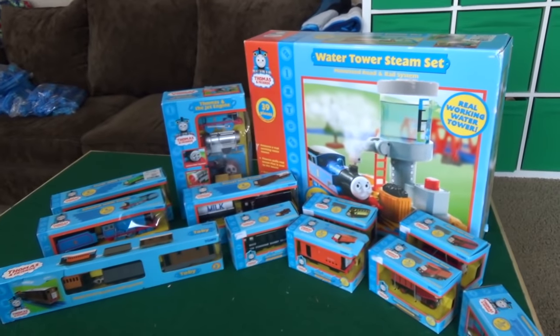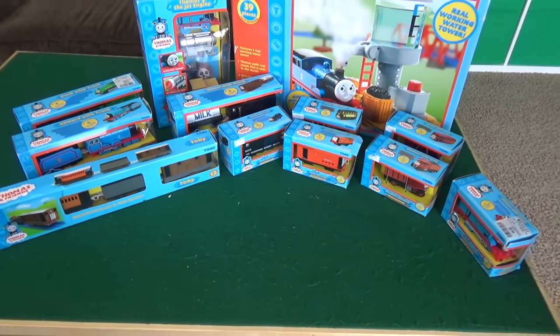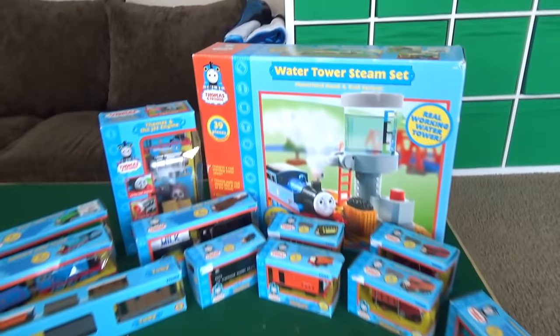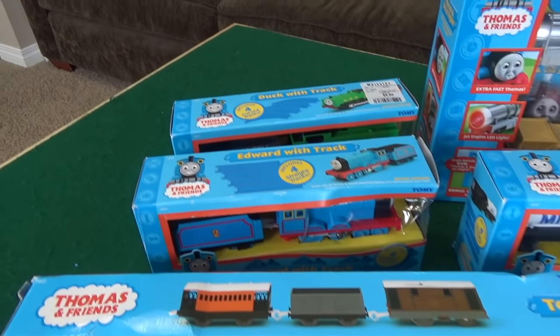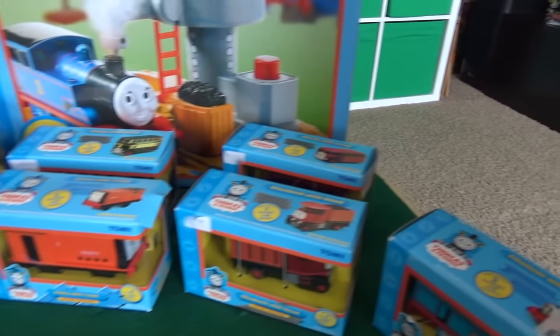Hey Liam, what are we doing today? We're opening our Thomas and Friends Tomy collection! We found a huge collection, we were very lucky to find it. It was all still in the boxes, so we thought we'd open them all up and have some fun with it.